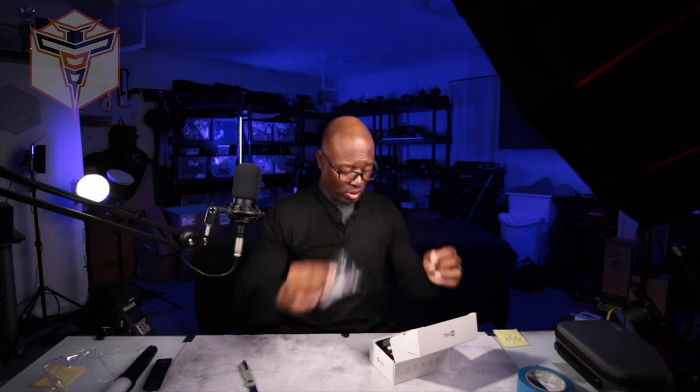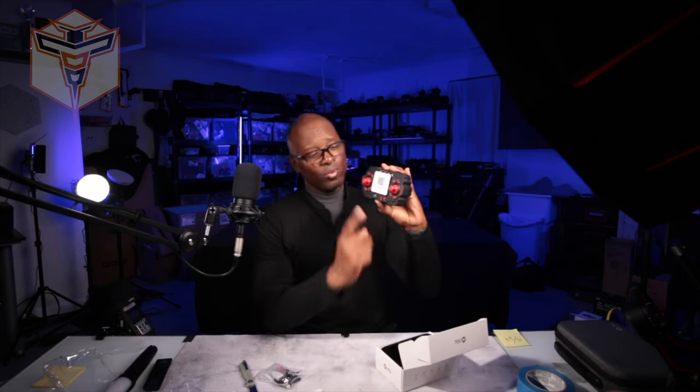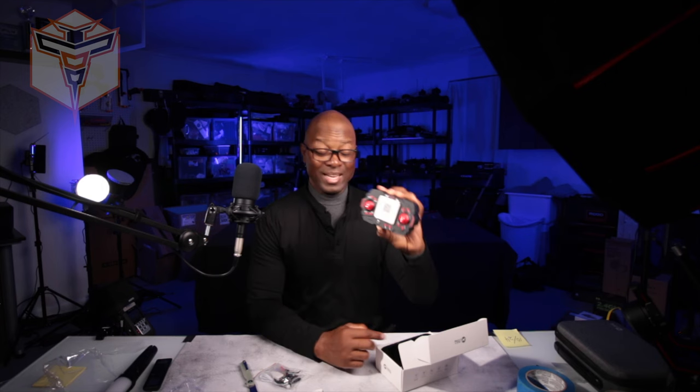Opening the box, it does not come with a little case, which is fine since it's very small. But you do have your manual, USB charger, screws for additional props, and some prop guards. Taking the plastic off, we have the controller, which also has the drone in it — and that's a small drone.